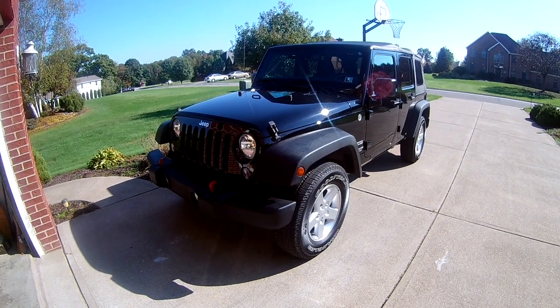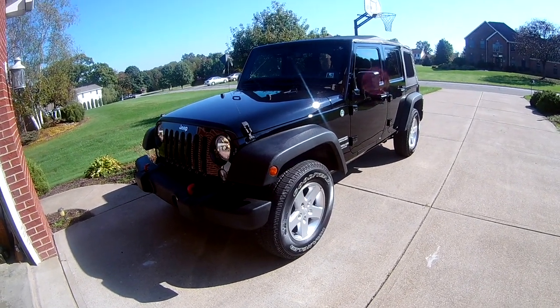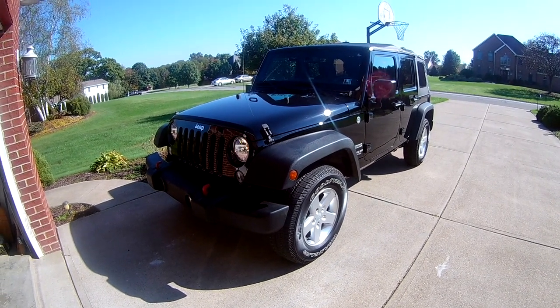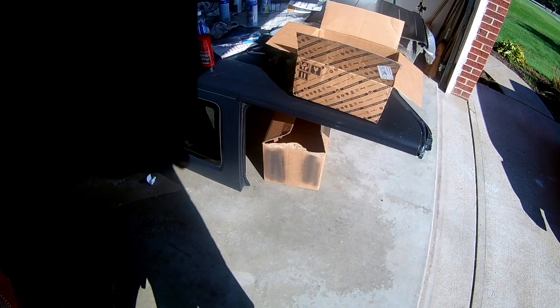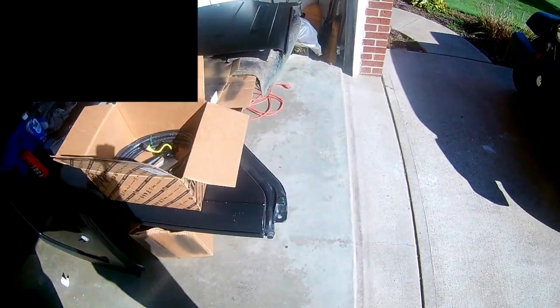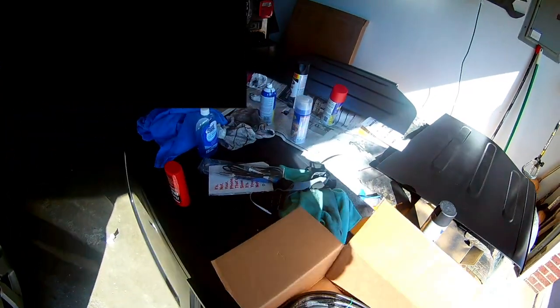Here's my 2014 Jeep Wrangler Unlimited Sport. It came from the factory without the hardtop, so it does not have the wiring harness. Today I'm going to be installing that wiring harness. I picked up a hardtop on the internet for $700 and it was pretty scratched up on the panels - at least the rest of the top is pretty good. I'm currently painting it, hence the mess.